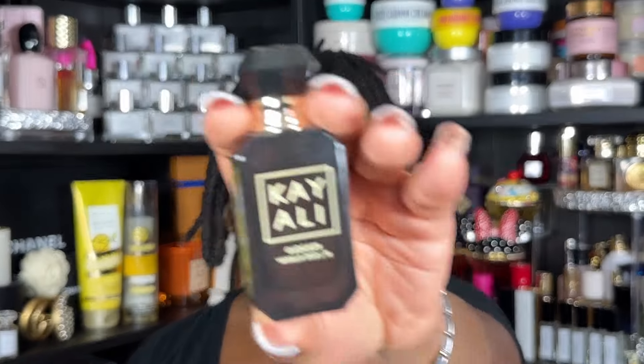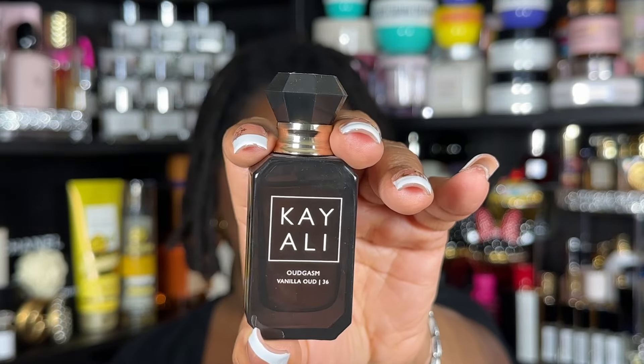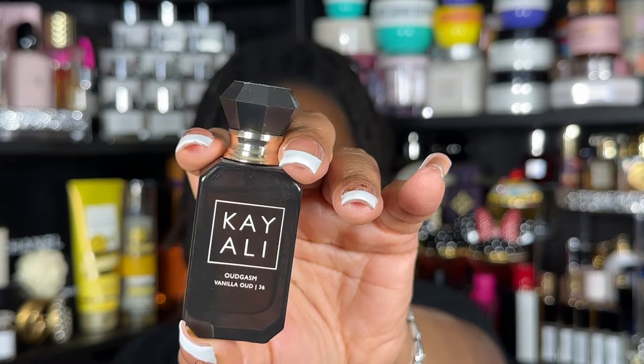The last item on my list is Kayali's Vanilla Oudgasm — vanilla oud from the Oudgasm collection. I've only worn it a couple of times, so I want to spend some time with this collection. I probably wouldn't use Cafe Oud with Ice Lemon Pound Cake since it has a distinctive coffee and rose note, but Vanilla Oudgasm works. Since it kind of smells like Eilish, I'll add Eilish to the wish list too. There may also be a gourmand beauty scent on my shelf I haven't checked out yet that could pair well.